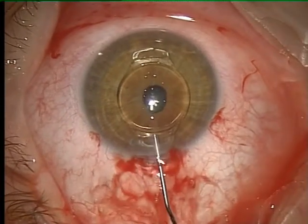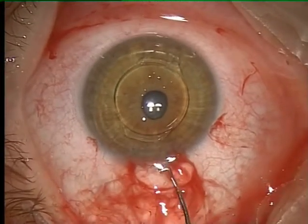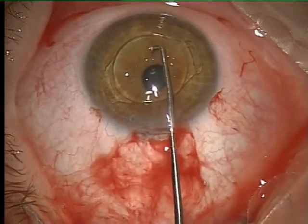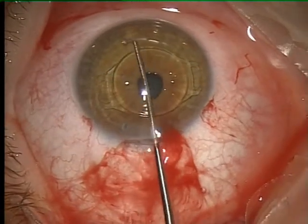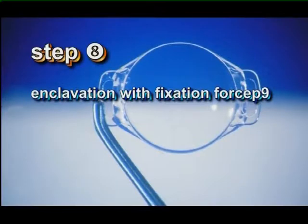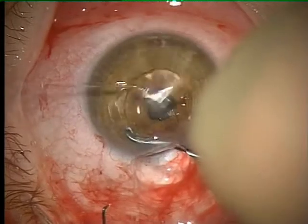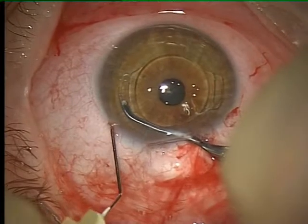Viscoelastic is placed on top of the Fakic IOL optic. The lens is rotated to the location where enclavation is intended. In contrast to the rigid model, the foldable model is grasped on the haptics for the purpose of enclavation. The enclavation forceps grasp the superior haptic and the iris is enclavated via the inferior haptic.